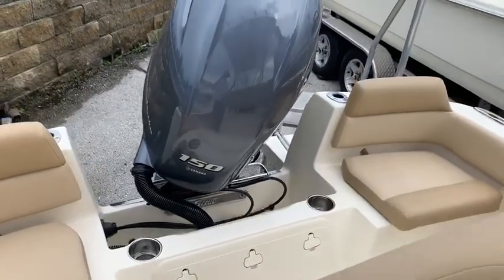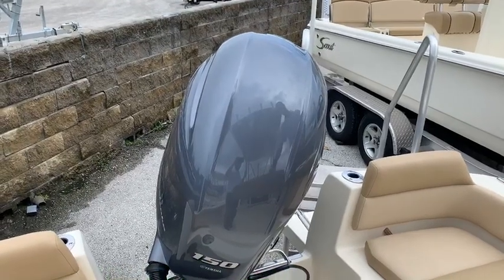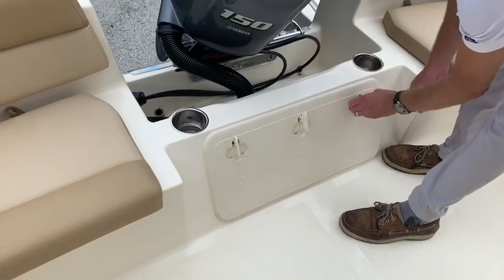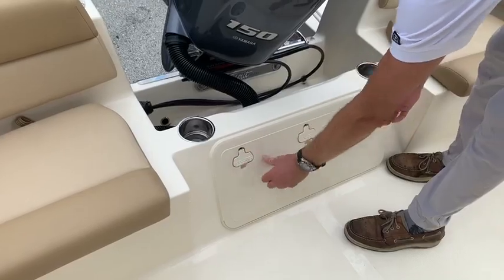Back here in the stern, you'll notice we ordered this boat with a 150, which gives it a lot more horsepower and a lot more torque out of the hole. Seating back here and a lazarette hatch right here. I'm Tanner — thank you for choosing MarineMax Orlando.